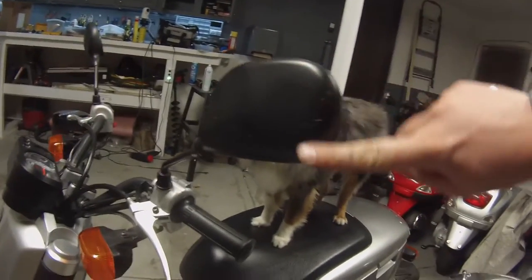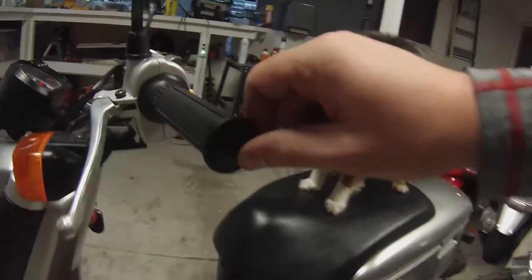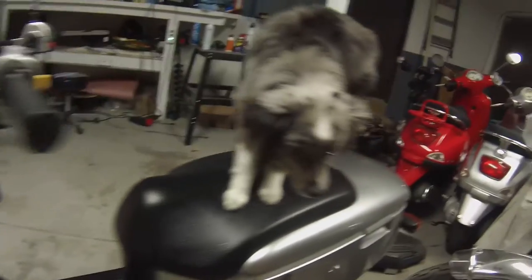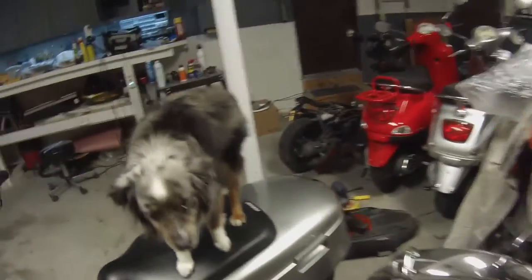That's always the first thing you want to look for when you're looking at a new scooter — check that out. If you see scrapes there or here on the sides of the handlebars, that's a pretty good clear sign that it's been crashed or at least fallen over at some point in the bike's life.